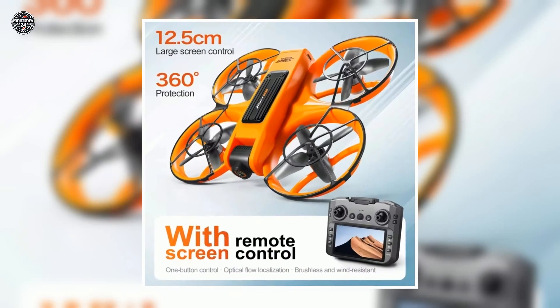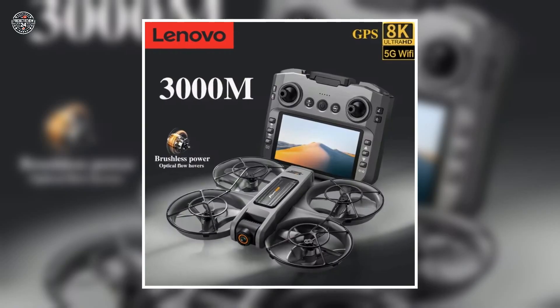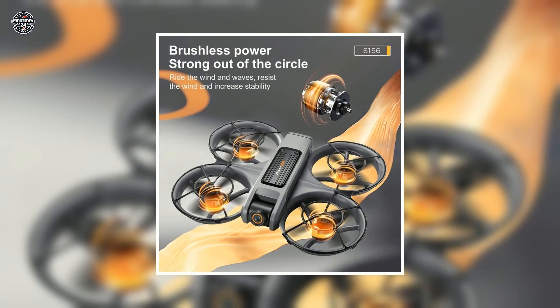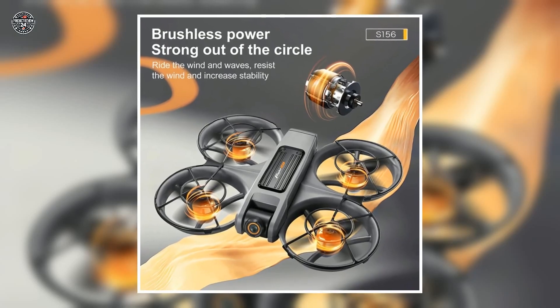The S156 gives you incredible value at an unbeatable price. Ready to take your aerial game to the next level? Click the link below and grab yours today before it's gone.